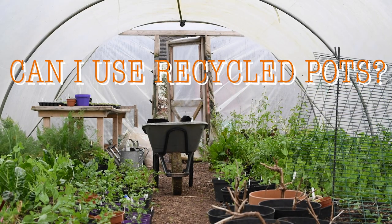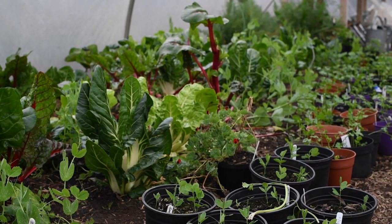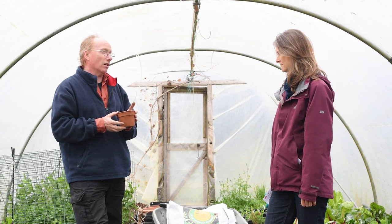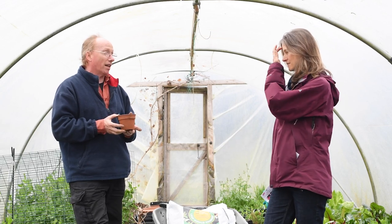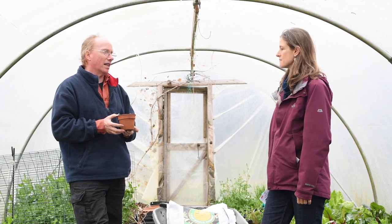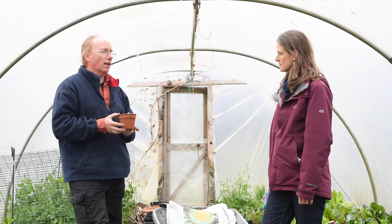Can we use anything else if we don't have access to these nice planting pots? You can use things like old milk cartons, plastic milk bottle cartons, or tetra packs — all sorts of things like that. Anything that can basically contain seed. It's quite good to have something which excludes light, because roots tend to not like light.